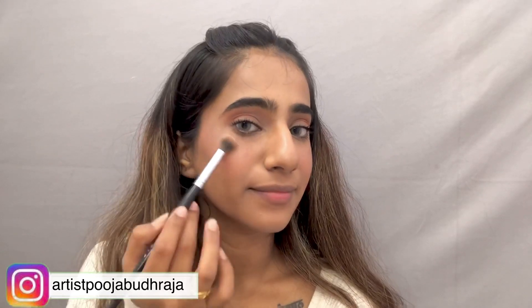Next, I am using Becca's highlighter for a little glowy and dewy finish. I have a peachy tone lipstick from Anastasia's lip palette. And that is the final look.